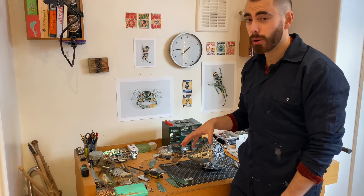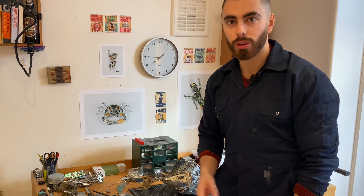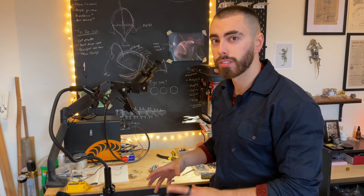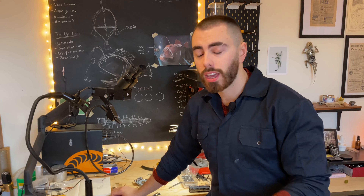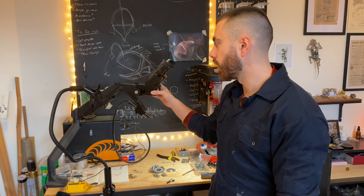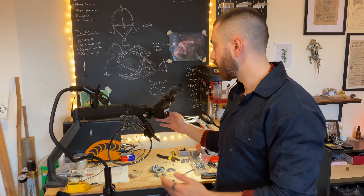Today I'm going to be giving you a tour of my workshop, talking about some of the different tools that I use, how I build my sculptures, and generally how I've set the space out to create. For those of you who don't know, my workshop is also my bedroom, so it's tough to find that balance between a living area and somewhere to make art. So I'll show you around.